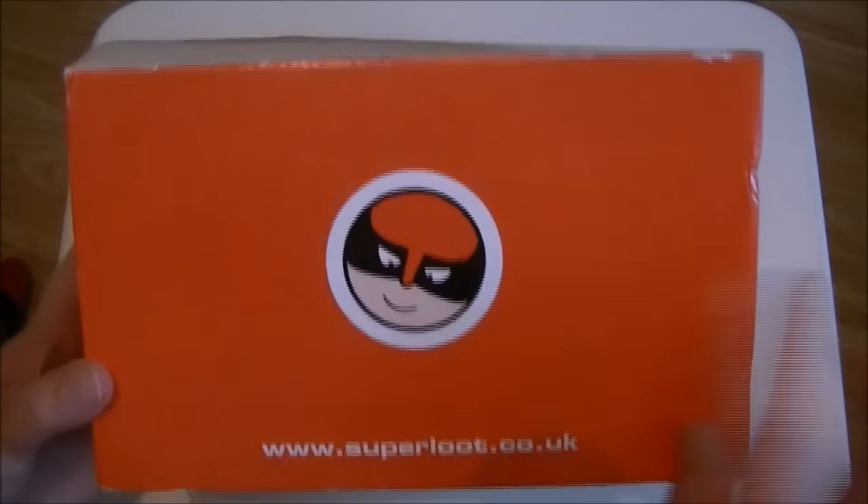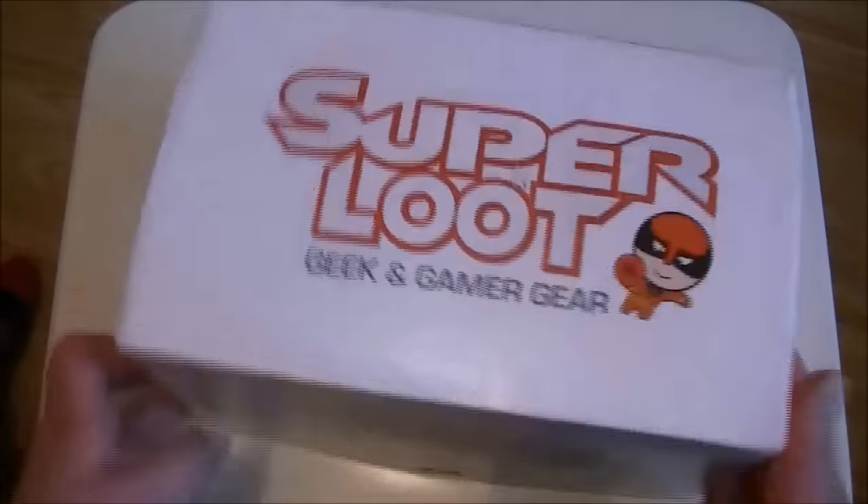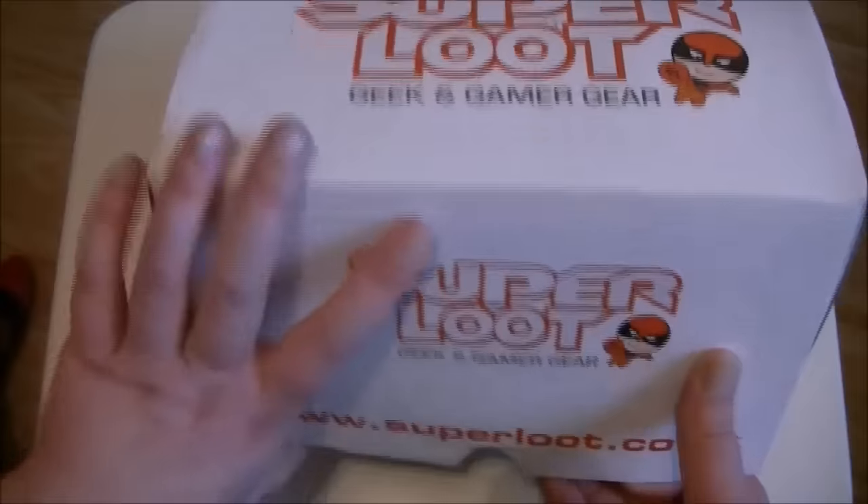I like their own little character that looks a little bit like Wolverine, but not. So let's open this month's box up.